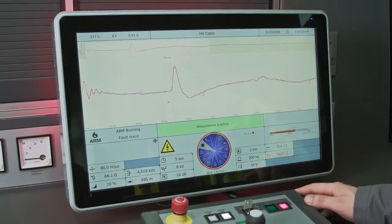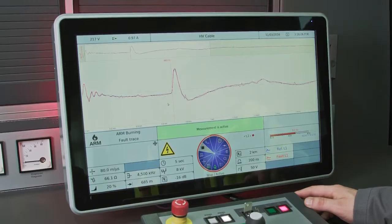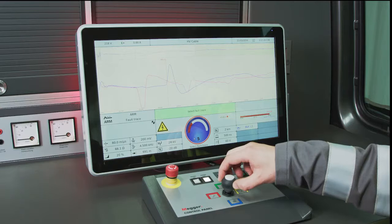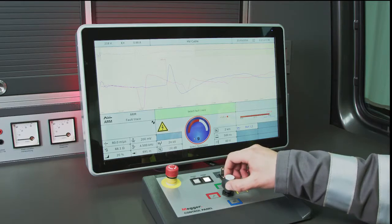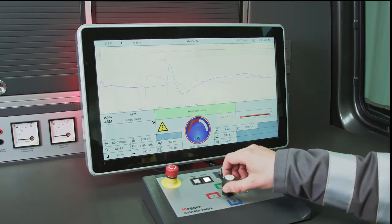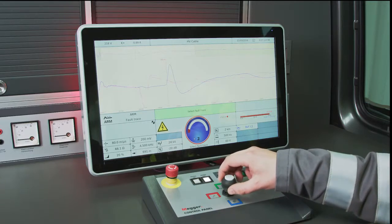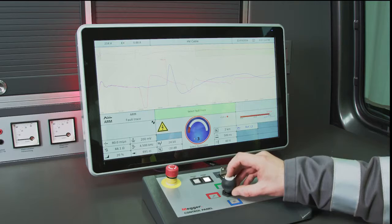Arm burning involves reflection measurement and allows live viewing of the arc burning process at the fault position. The Arm Multishot technology makes it possible to display 15 fault traces per surge pulse. These features are very useful for finding difficult faults in wet cables and oil-filled joints.